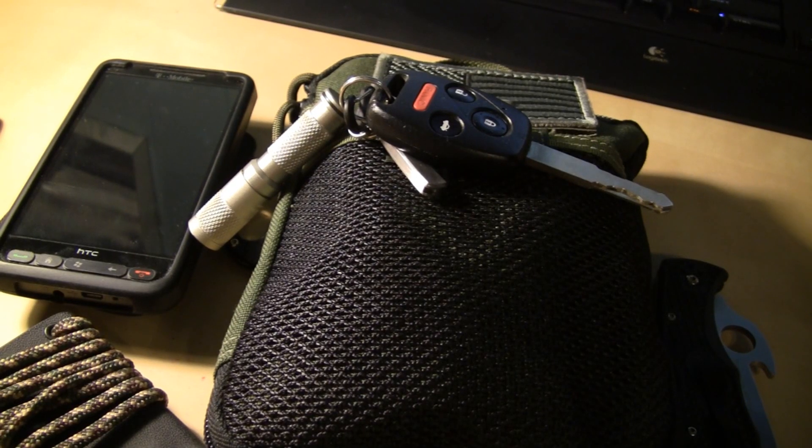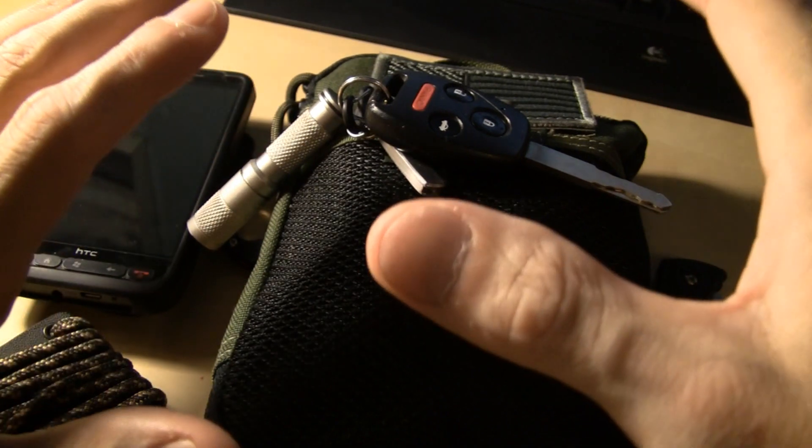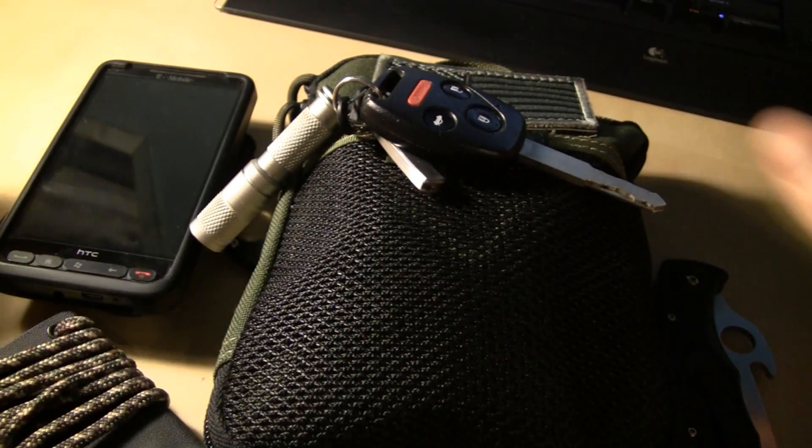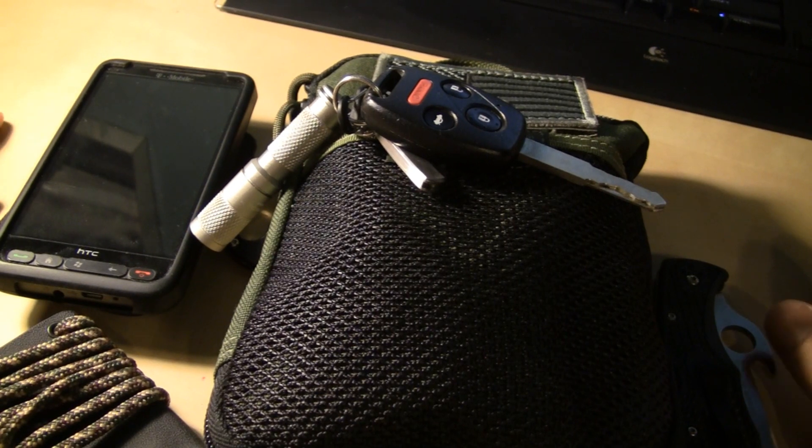Hey people, what is up? This is going to be an EDC slash rambling update video. All this stuff you see here is what I carry in my EDC, and I got an update and I like to ramble, so that's what we're going to do.